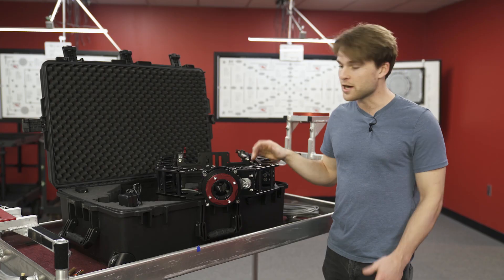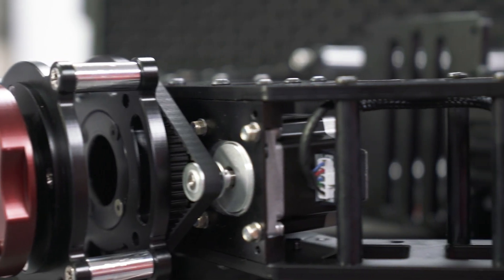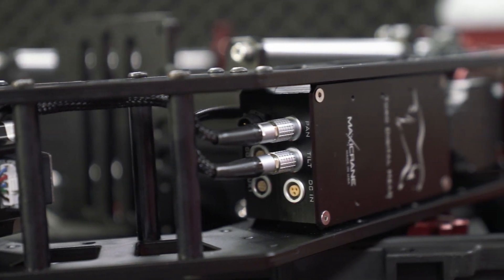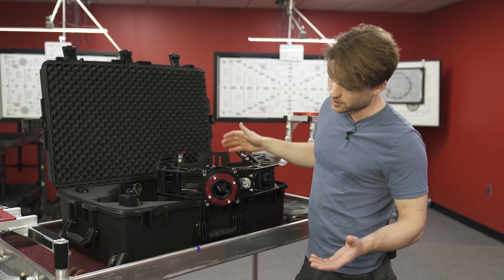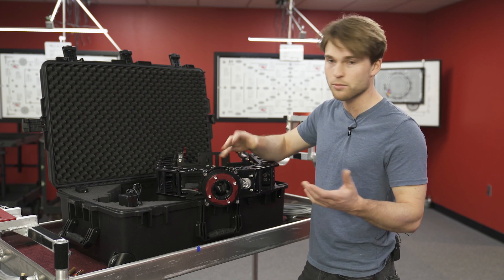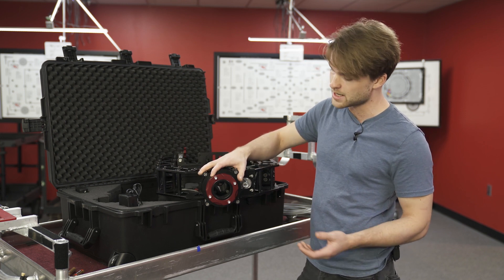First impressions — it's beautifully constructed. The material is hard-anodized aluminum; it feels incredibly solid, like you could drop it off a mountain and it would survive. A few specifics I noticed right away: it uses a Mitchell base, which is the industry standard, so you can mount it either upright or underslung — on a set of sticks, on a dolly, on a jib, whatever you need.